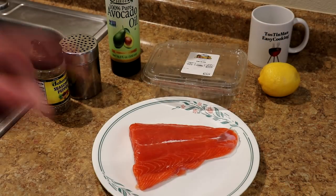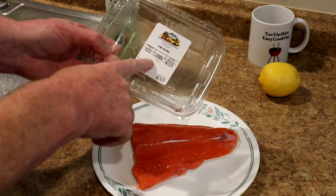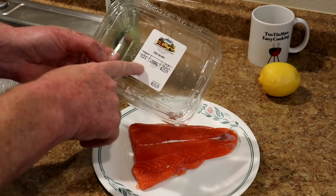Hey guys, today I'm gonna grill a fresh salmon filet, so let's get going. I have a nice piece of fresh king salmon that I bought at Andy's Produce Market right in front of my house.